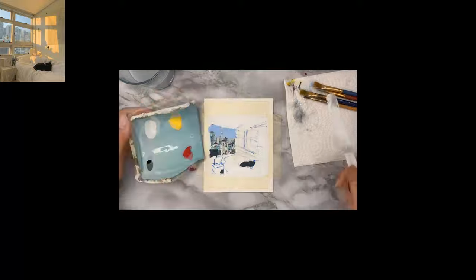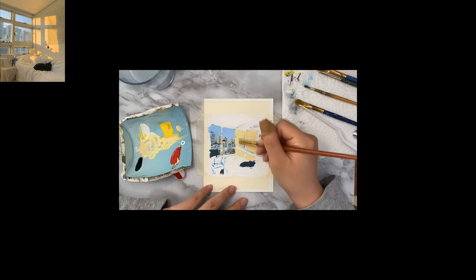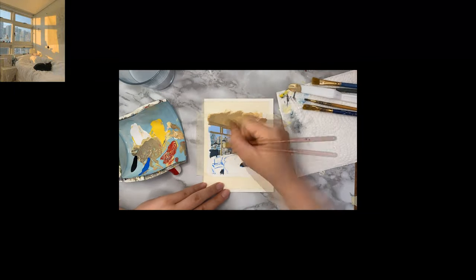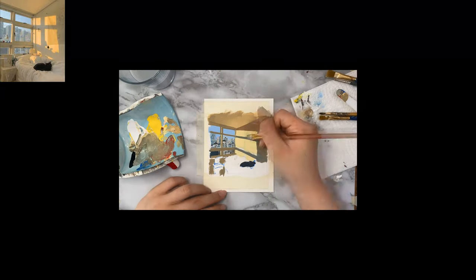The next part I accidentally filmed on the time-lapse setting, which is lower quality and a little smaller than the other screens, so that's why the windows suddenly minimized. But here I'm just moving on to paint the interior, and again I'm starting with the big flat areas of color and working my way to the smaller details as I go.